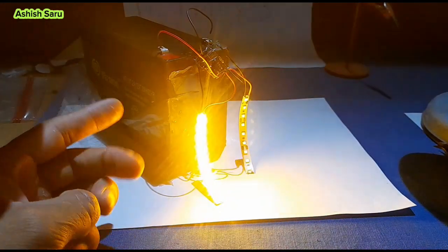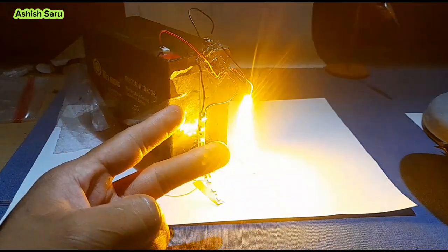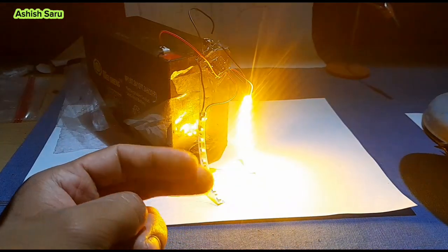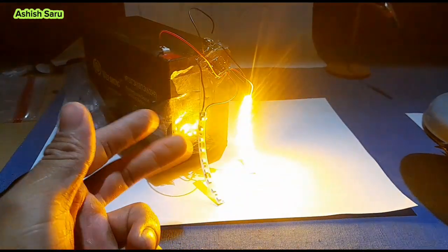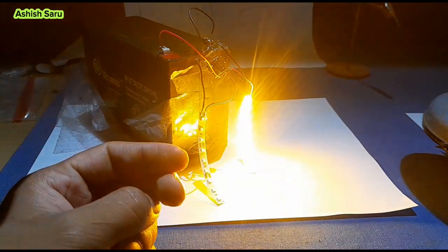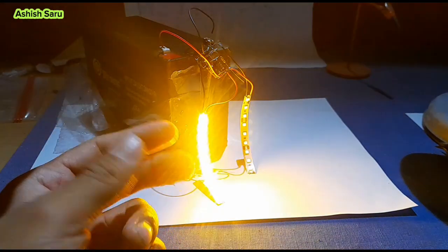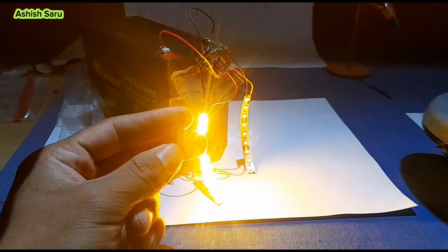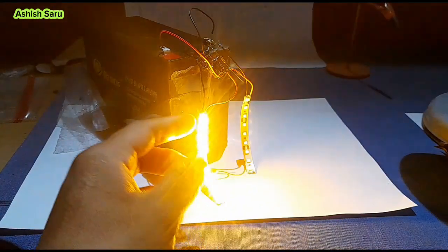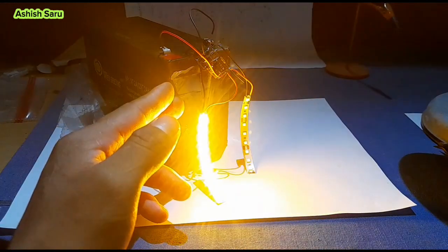I am using two NPN BC547 transistors and two capacitors — around 100 microfarad, 25 volt is suitable. Also 15k resistors to protect from current going into the base of the transistor, and two LEDs. This circuit runs on 2 volts.